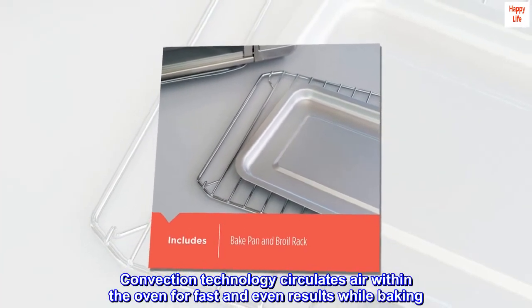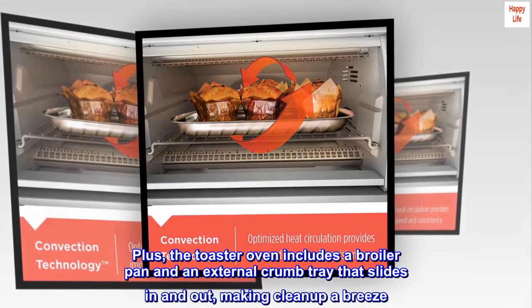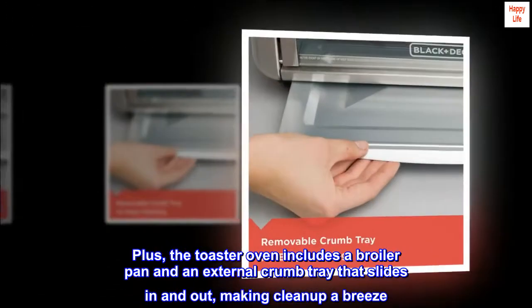Convection technology circulates air within the oven for fast and even results while baking. Plus, the toaster oven includes a broiler pan and an external crumb tray that slides in and out, making cleanup a breeze.